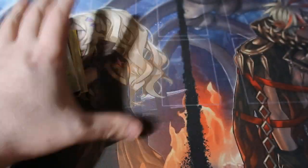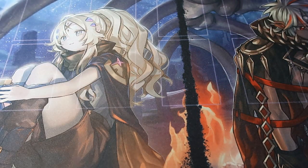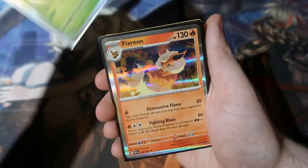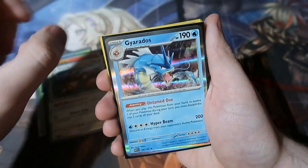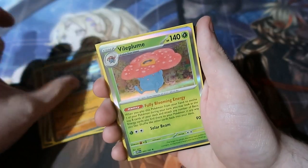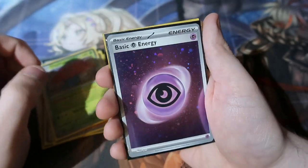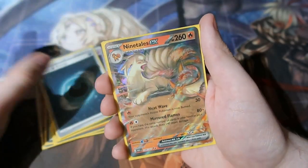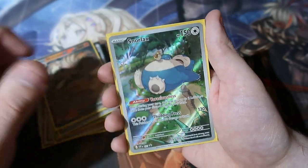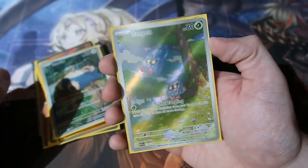The holo rares of the day — quite a lot of them! Not a lot of big hitters but still they're great. The holo rares: Beedrill, Flareon, Dodrio, Gyarados, Multrace, Aerodactyl, Machamp, Vileplume, Psychic Energy, Dark Energy, Ninetales EX, the Snorlax promo we got, and the Tangela illustrator card.